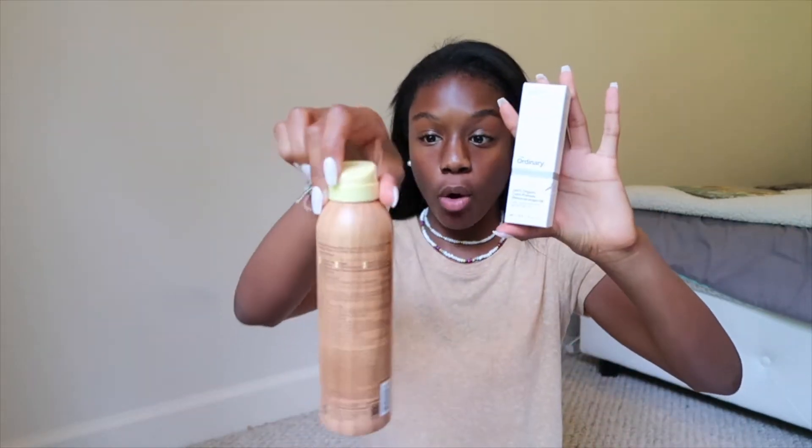I got two things from Ulta online. I got the Sun Bum spray sunscreen — I already have the SPF 70 Sun Bum cream from in-store, but I wanted the spray for my body. I also got The Ordinary 100% organic cold-pressed Moroccan argan oil. I was running low and since I was already doing a package order, I figured I might as well grab more.